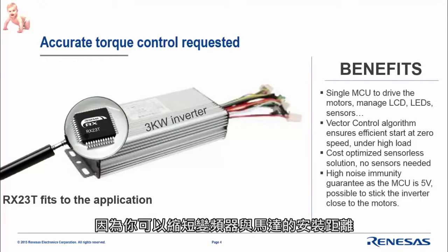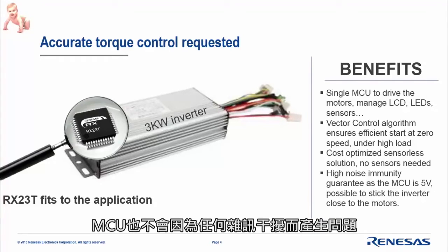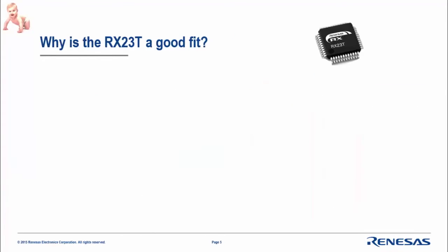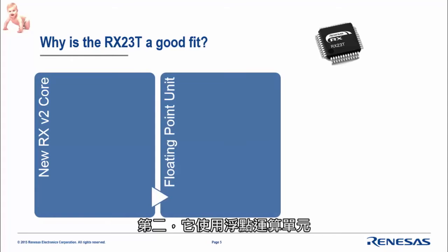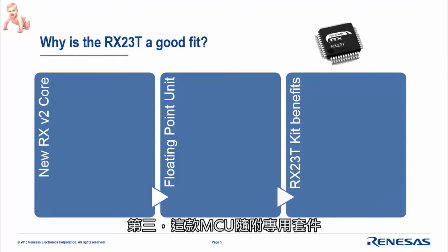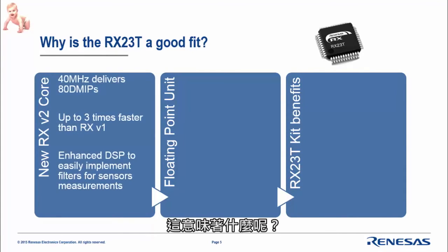Because you can place the inverter very close to the motors, the MCU will never suffer from any noise. Why is the RX23T a good fit? First, it is based on the new RX-V2 core. Second, it uses a floating point unit. Third, there is a specific kit designed around this MCU.